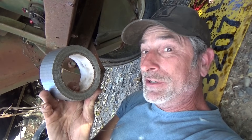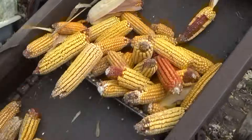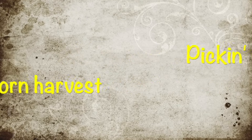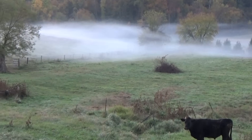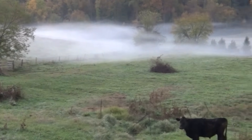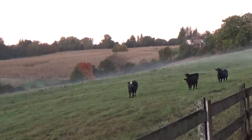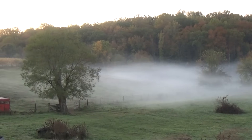We got a little bit of a foggy morning here in the fall. I got to get ready to pick corn, so I guess that's what I'm going to work on — get the corn picker ready, get the elevator ready, move things around in the corn crib. Neat looking fog out there this morning, makes a good picture.